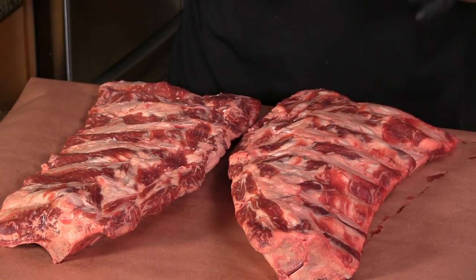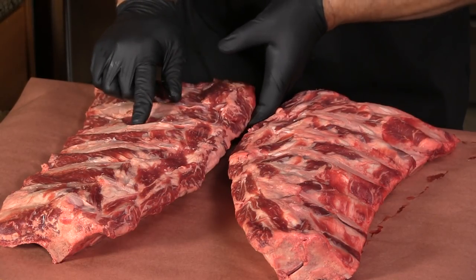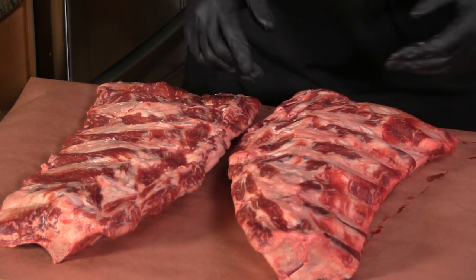Here are those beef ribs — pretty darn meaty. There are a few little bones just shining through here and there, but that's pretty common on beef back ribs.